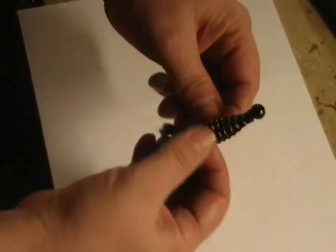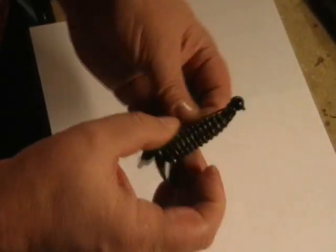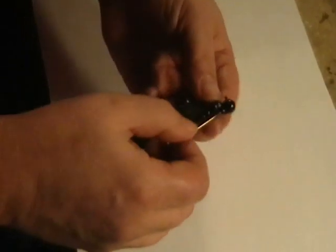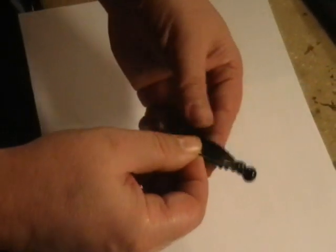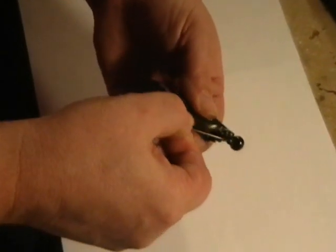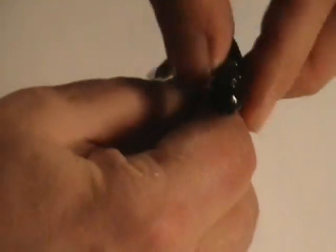So when you're finished it's going to look just like that. This would be a great rig for flipping into light cover — the screw holds the plastic in place so it can't slip, and then you only have just a little bit of hook penetrating that plastic, so you're going to get a little less tearing up of the plastic up near the head.